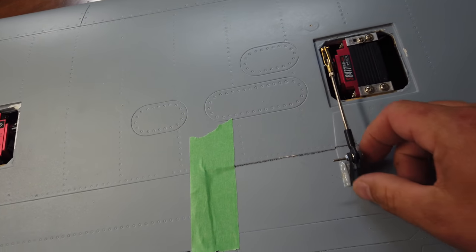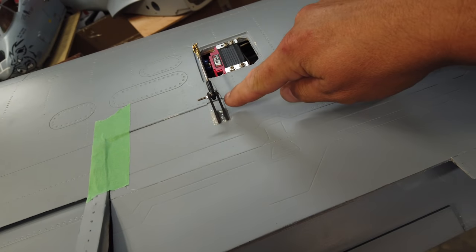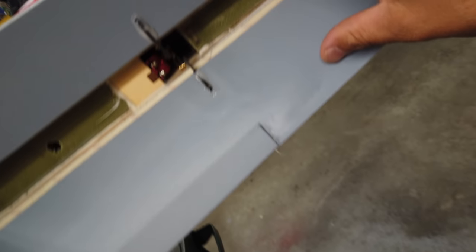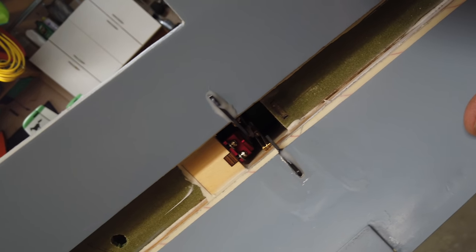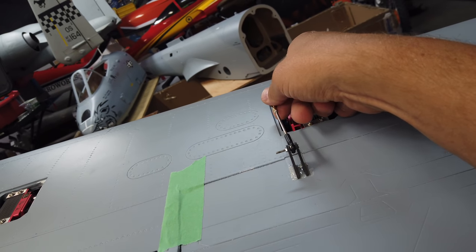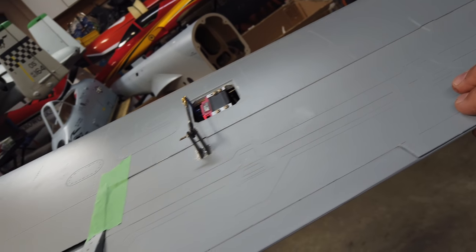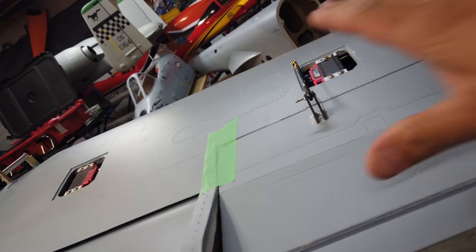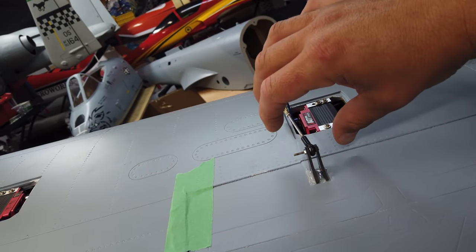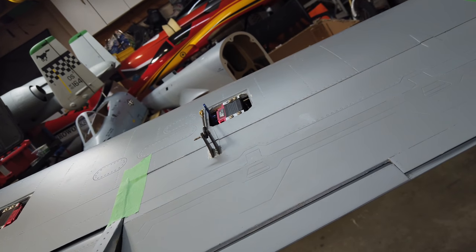It is the next day and all of our epoxy is nicely cured. Here's a shot of the aileron system itself and the speed brake setup. First thing we're going to do is plug the aileron servo into the receiver and get this surface set up so we are nice and level and square. We can also trim off that little bolt there. Once we're done that, we'll move on to the speed brake.